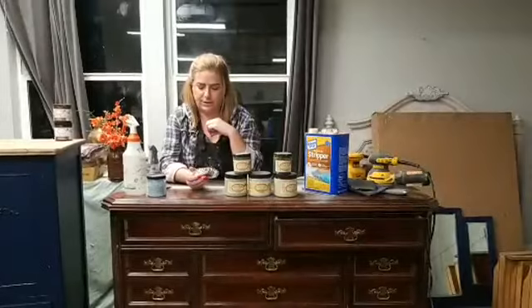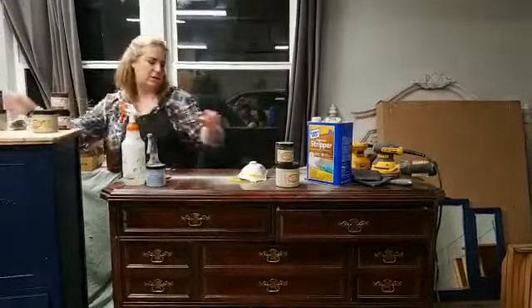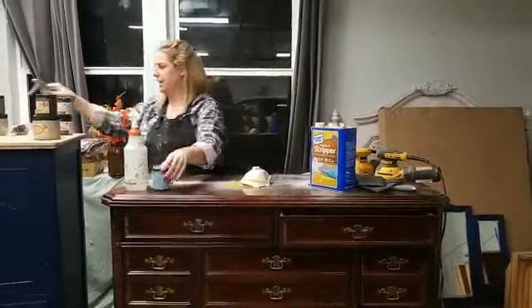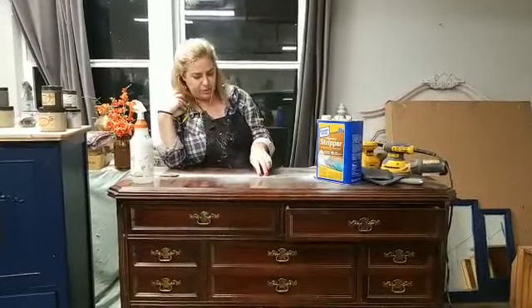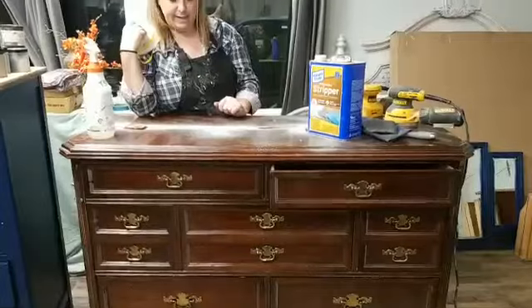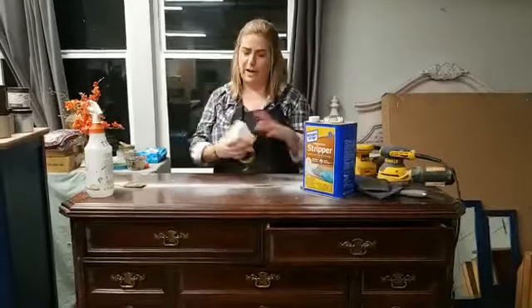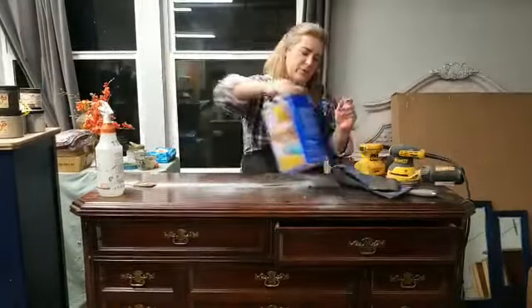Tonight we're going to start with the prep — I don't think we'll get to paint tonight; we'll probably start that next week. This piece has been in my inventory for a while, it's gotten some paint on it, it's dirty. I'd have to sand the top anyway to get it smooth, so I decided to go ahead and strip it and put a wood top on it. I like a wood top with a rustic look, and you guys will get to learn how to do a wood top finish.